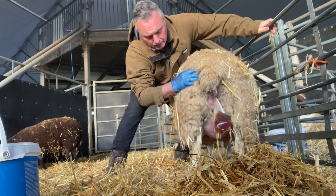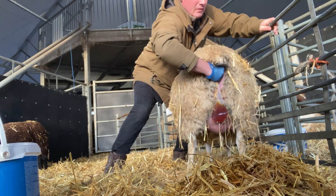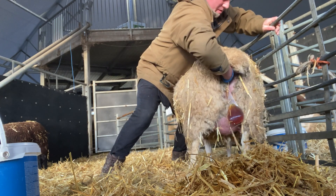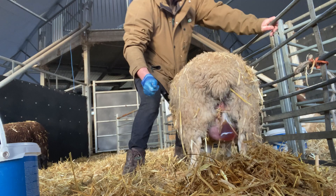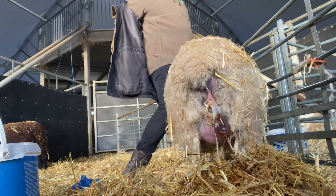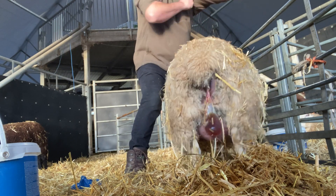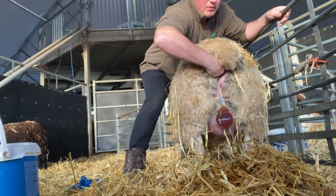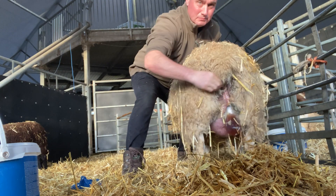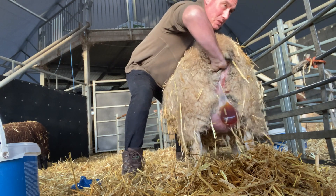I don't like the look of the colour of that sack — it's gone dark. We've got... it's a head and one leg, which is not the right position. This is why she's been stalling a little bit.